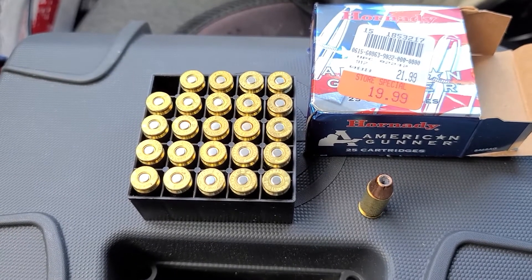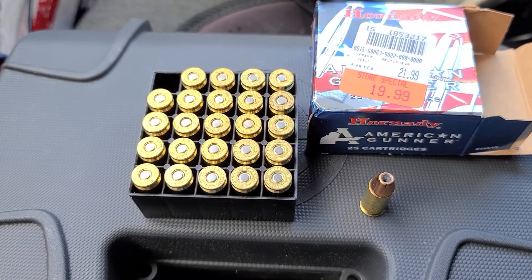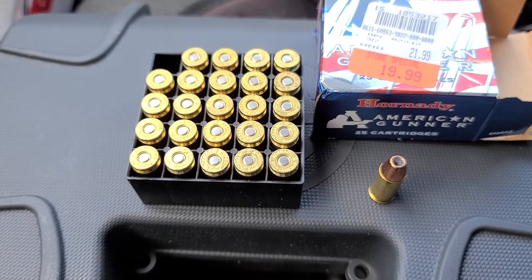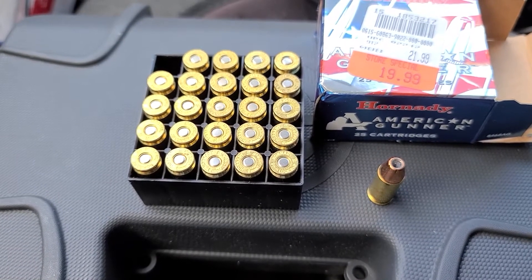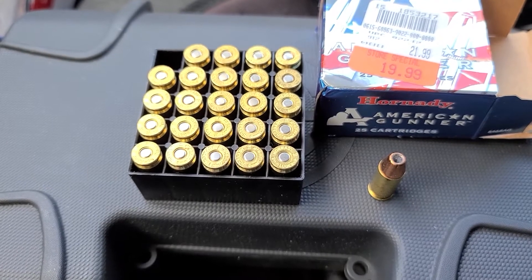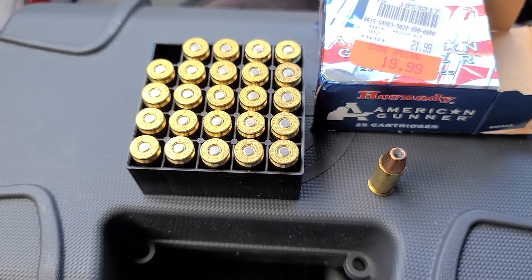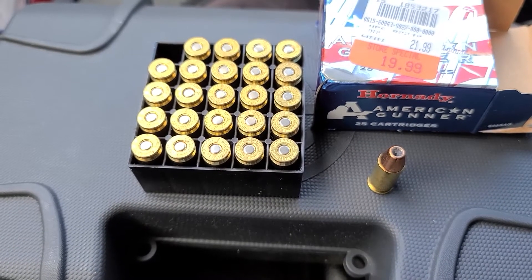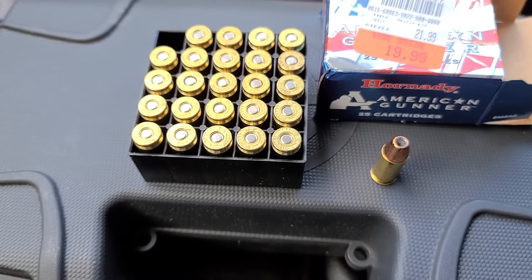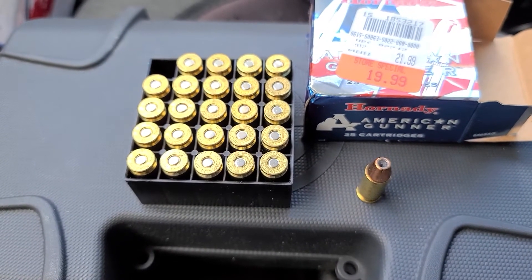Then we're going to turn it over to the owner. It's definitely a nice concealed carry piece. They've got a nice leather holster for it — inside the waistband. I've never had a leather holster, but I was told you're supposed to soak them in mink oil to soften them up.